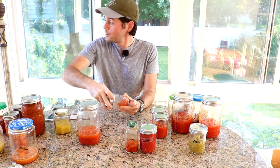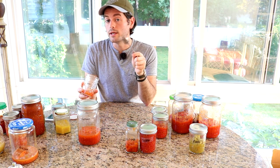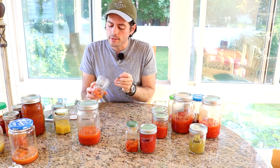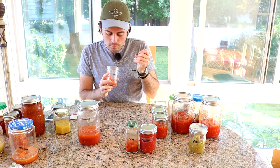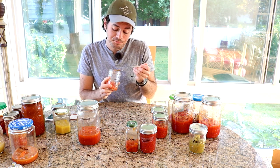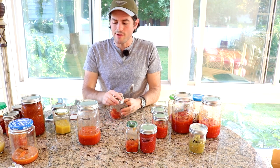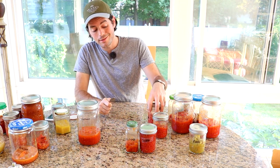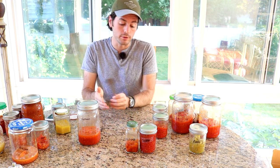Here's the Grappoli d'Inverno. I remember when I was making these, the tomatoes themselves weren't that great, and I figured if the tomatoes aren't great it probably won't make a great sauce. Tasting it: yeah, it's not making a great sauce, but it's not horrible. I think it's going to taste very similar to Frank's Iranian — the whole thing is very similar, I don't really have a big difference to report.